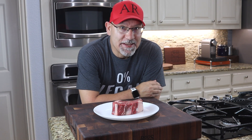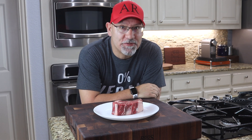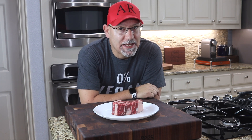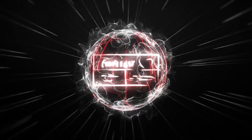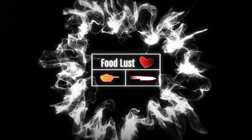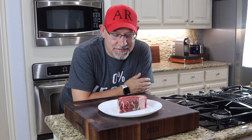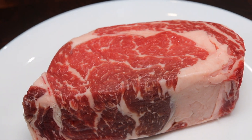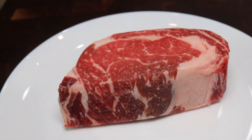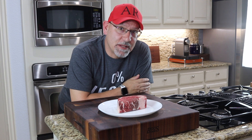Today I've got a USDA prime ribeye aged 28 days and I'm going to do a reverse sear. I've got this gorgeous prime ribeye that's been aged 28 days — this is going to be fantastic. First I want to talk about why aged beef and also about the reverse sear.